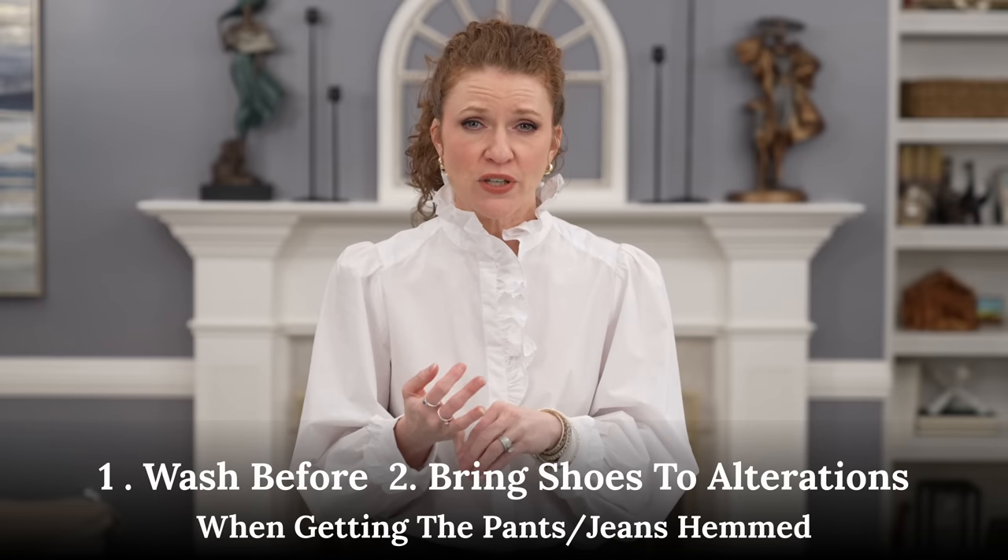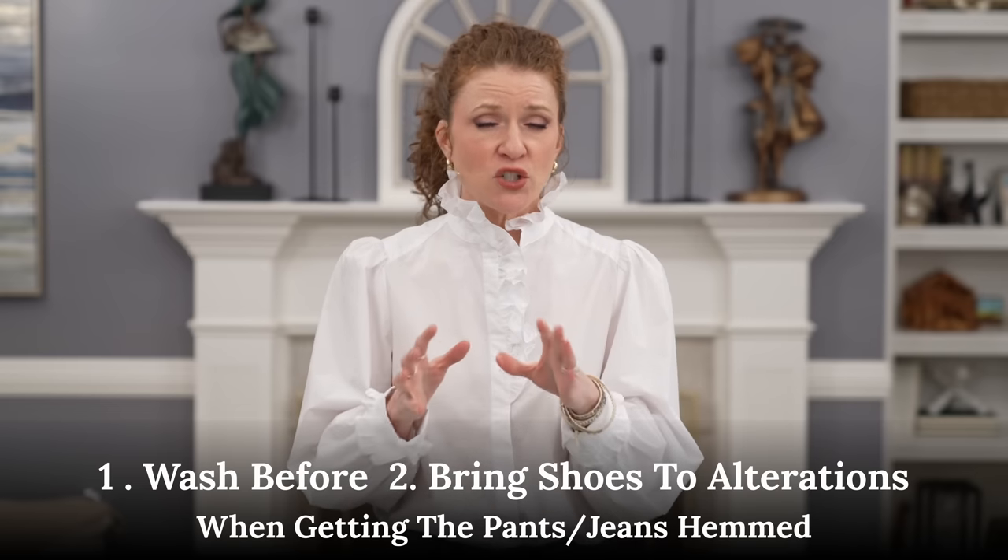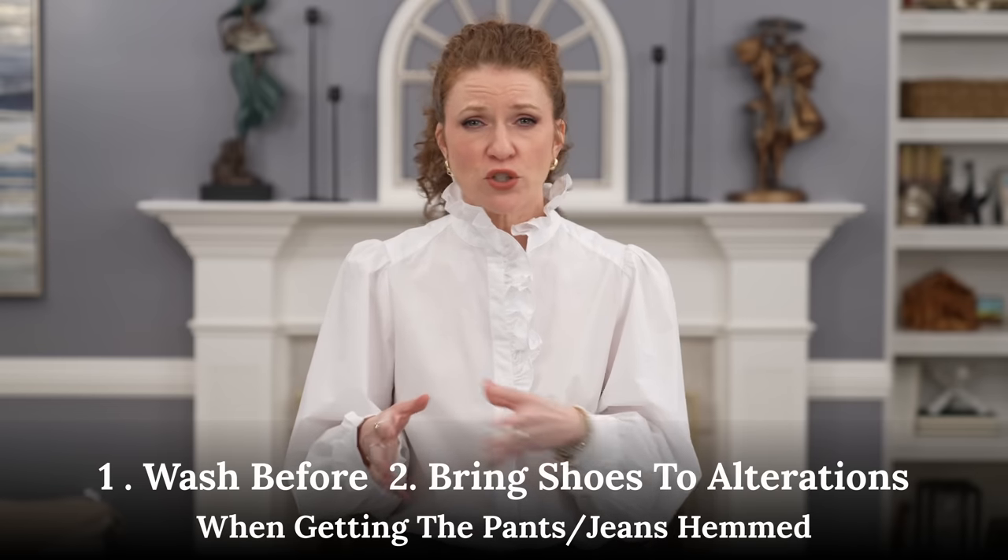A little bit of advice: if you have to hem your pants or jeans, make sure if it's a material that's going to draw up that you wash it before you do it. When you go see an alterations person, make sure you bring your shoes. Figure out what shoes you're going to wear - whether it's a flat or a heel, sometimes you can find a happy medium, sometimes you can't. Do that and your pants and jeans will always look good.